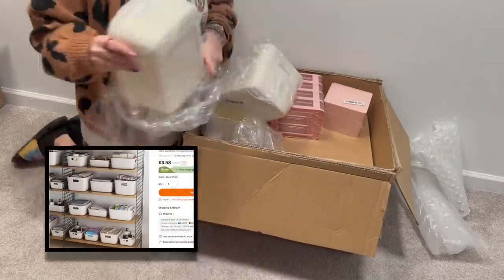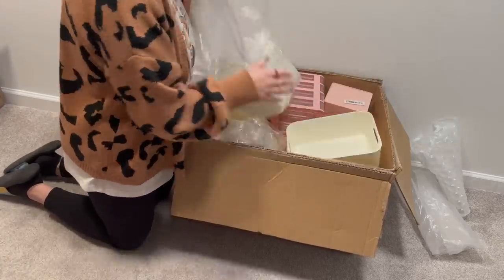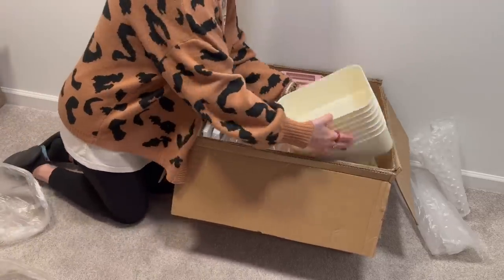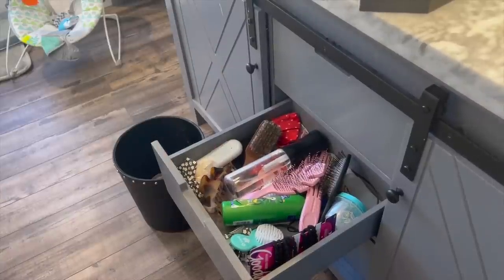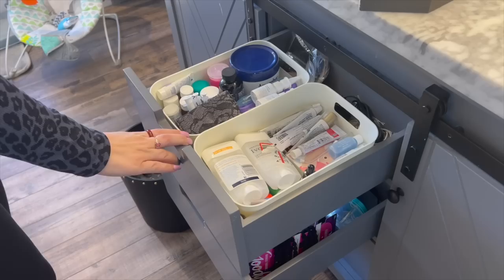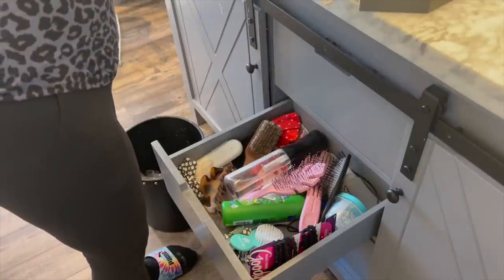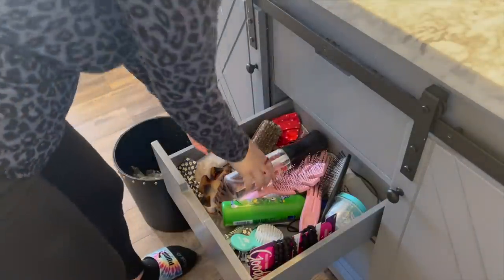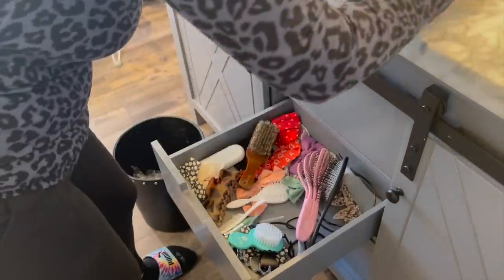I was so excited because I have a lot of crafting supplies and all kinds of stuff, so this time around I was super excited to organize. I just moved into this house about a year ago and a lot of my drawers are just so unorganized. I picked out these gorgeous little bins — you get two of them for about three bucks, they're super sturdy, and I just love the way that they look. In my master bathroom, as you can see, all of the drawers were a total hot mess.